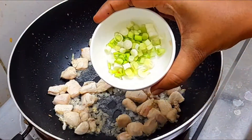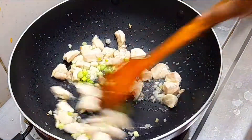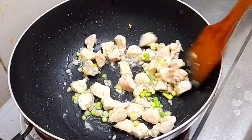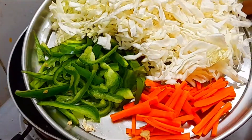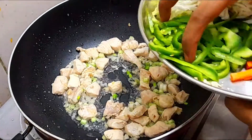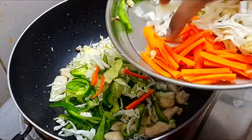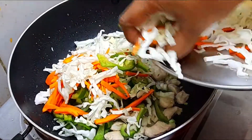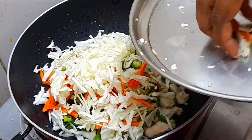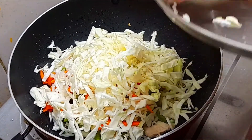We will cut white pieces. We will cut a normal piece. We will cut cabbage and carrot. We will cut the beans and corn to make a nice green piece.